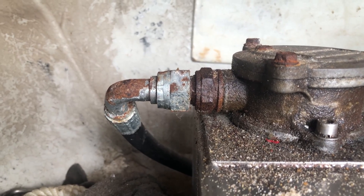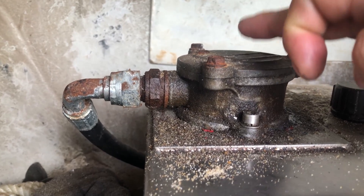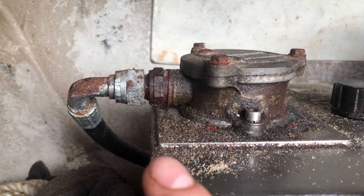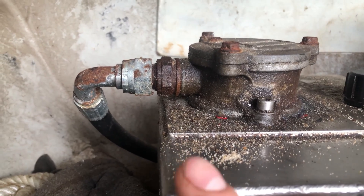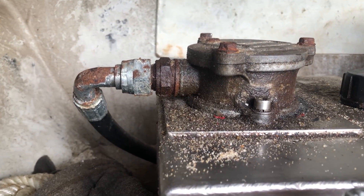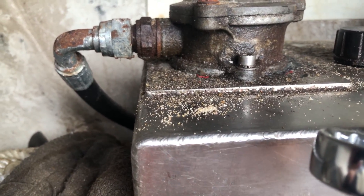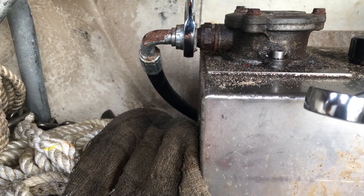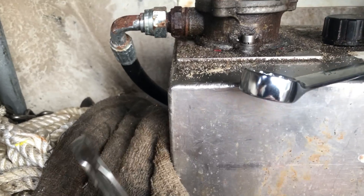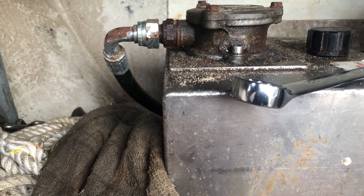Now I've just got to undo the half inch side, which is the return. You always have a filter on your return - hydraulics have always got a filter on the return. That's to protect the tank and the oil in it. Any grit isn't going to be generated in the tank, it's going to be generated in an auxiliary, so when the oil comes back through here it's filtered first to keep grit out of the tank. Back with the 27mm - that's cracked nicely. I've got my oily rag underneath to catch any oil.